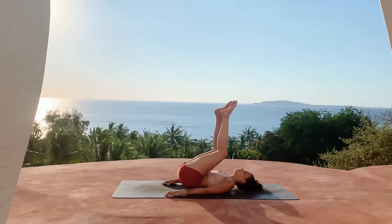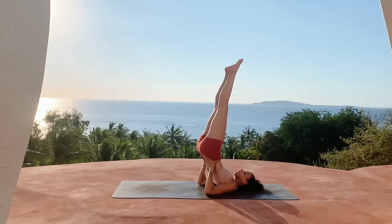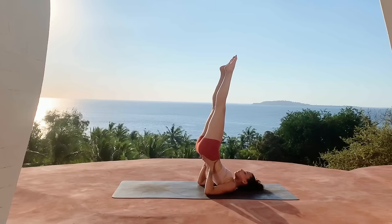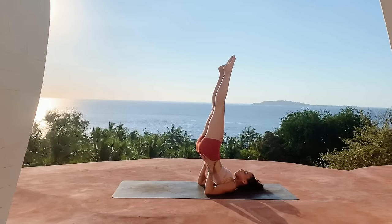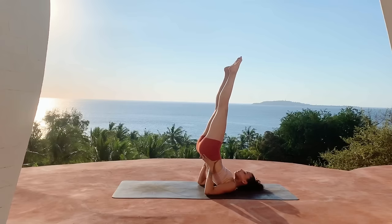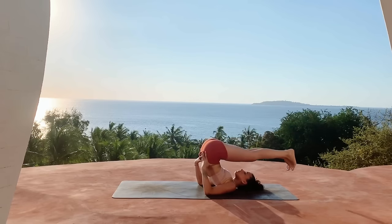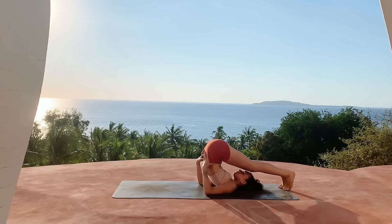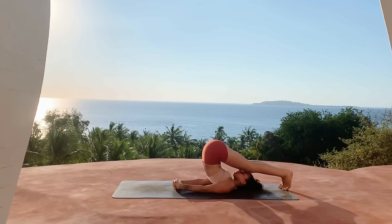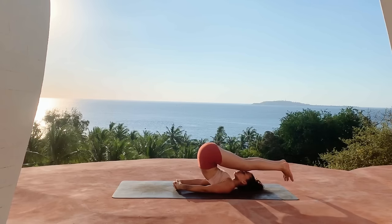Preparing for shoulder stand — drawing the knees into the chest, pressing into the hands to lift the hips up high, bringing the hands underneath the low back for support. Bringing the weight into the elbows and beginning to straighten out the legs. If you'd like to take a deeper stretch in the spine, you can come into plow pose by extending the legs behind you, bringing the toes to rest above the head on the ground. Maybe releasing the hands to the mat and interlacing the fingers — find whatever variation works best for you.